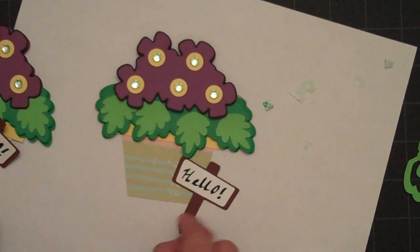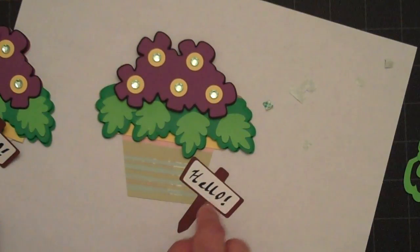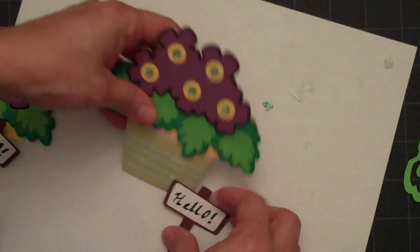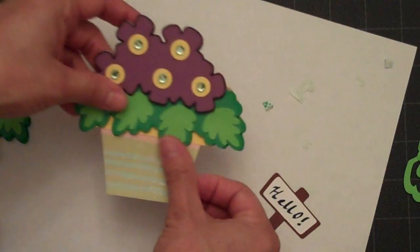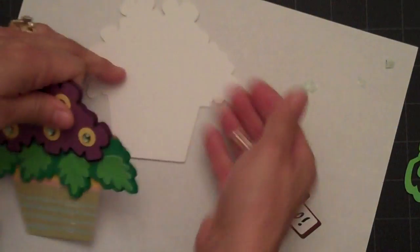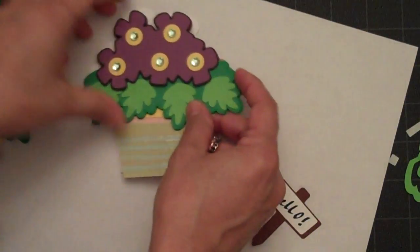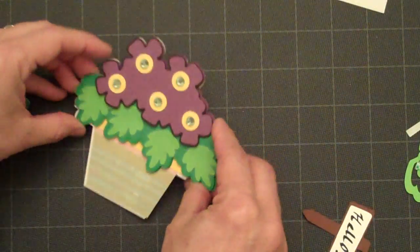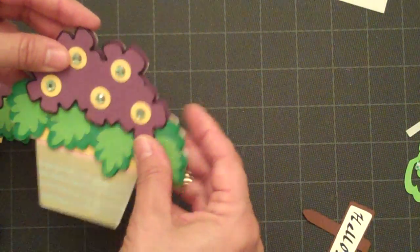I just removed the post on the white and then I wrote 'hello' on that. So we'll attach that after we add this to our base card. I'm going to move this over so I can see better with the white underneath — and see, that'll go right on top of that.